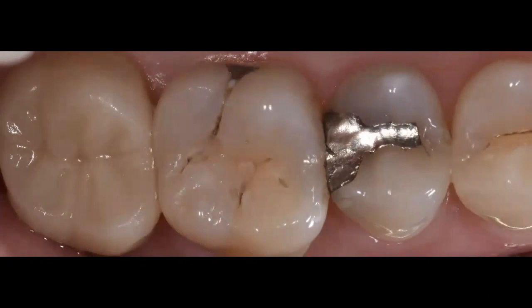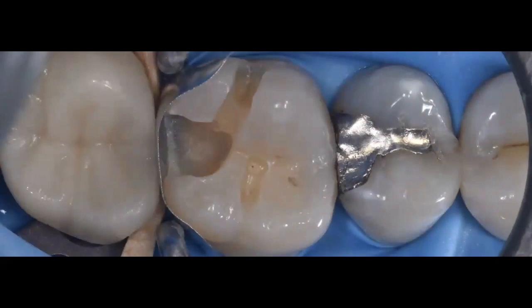Now compare that previous shallow case with this new case. This patient presented with hypersensitivity on a first molar. On the distal marginal ridge there was a shadow, and a radiograph revealed at least a medium-size distal lesion. After rubber dam placement and decay removal, look at the size and depth of this preparation — a very deep gingival floor and an axial wall that is very close to the pulp.